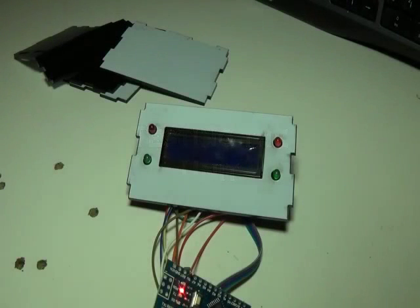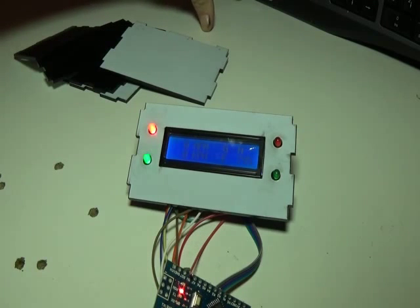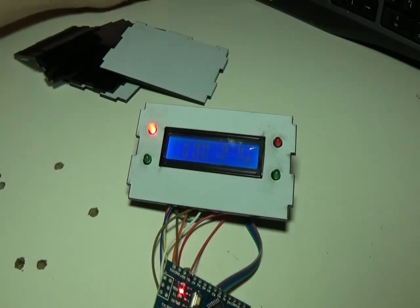I've got Euro Truck started and you can see the display is currently turned off because the engine is off. If I turn on the engine you'll see the LCD comes alive. I'll also put the parking brake on and demonstrate the left and right indicators. I can't show you the fuel or anything else because I haven't hooked up the steering wheel.